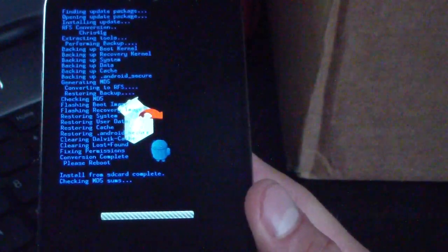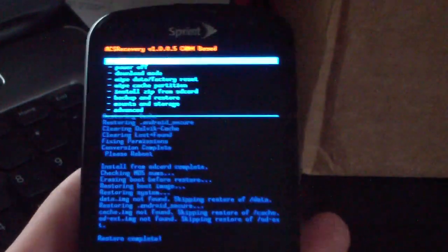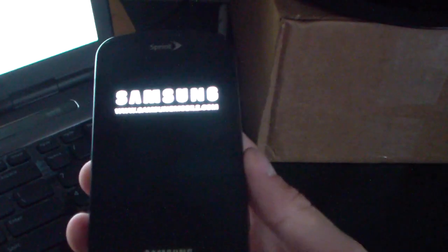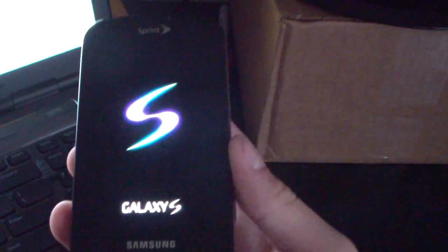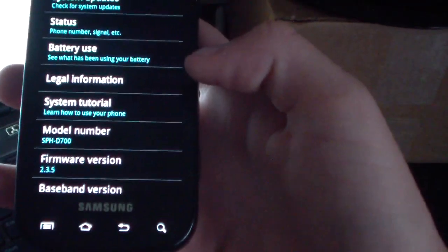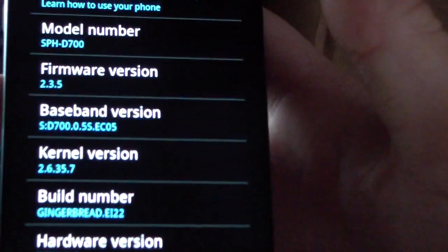Once it's done restoring I'll reboot the phone to show you it's running Gingerbread. It now says 'Restore complete', so hit 'Reboot system now' and let it boot up. As you can see, there's the stock boot animation booting up normally. The Epic has booted up — go to Settings > About Phone and there you go: firmware version 2.3.5 and build number Gingerbread EI22.